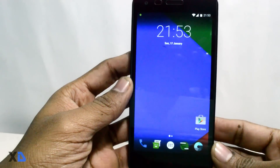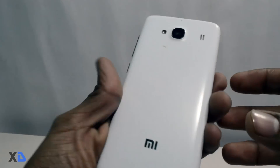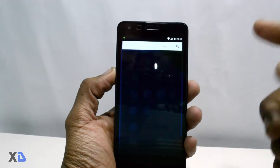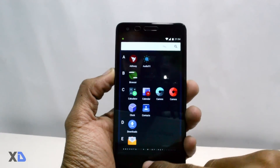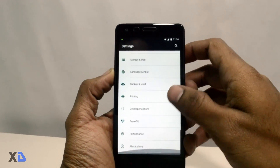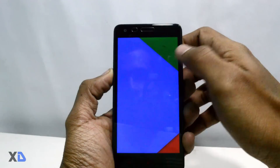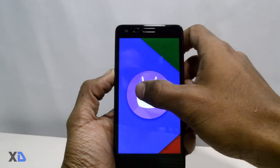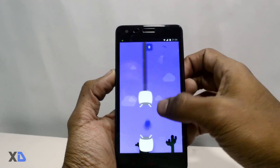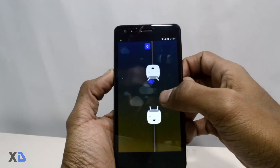Hello guys and welcome to Extreme Droid, my name is Samir. As you can see I am holding a Redmi 2 Prime which is running on the latest Android 6.0.1 Marshmallow. The ROM was released by Resurrection ROM developers and they are saying that it is an official build, so you will get future updates. Its Android version is 6.0.1. In this video I am going to show you how to install this ROM and give a quick review of how it is performing, so let's get started.